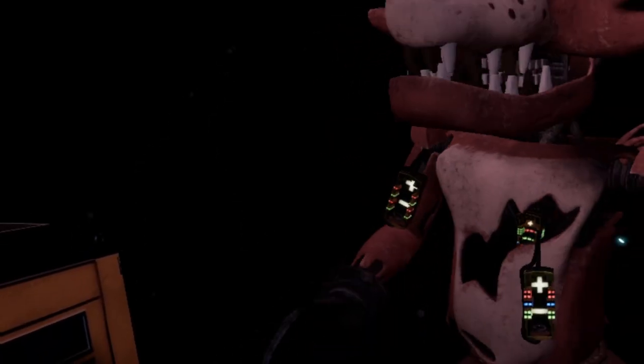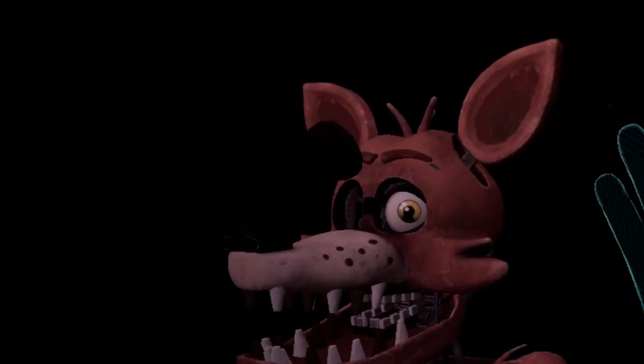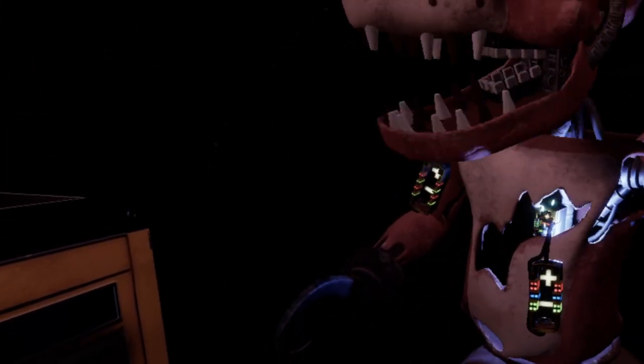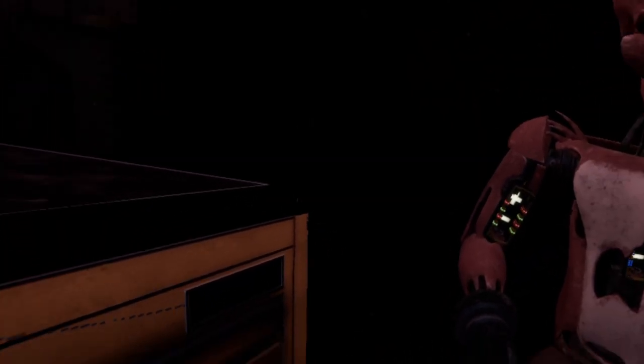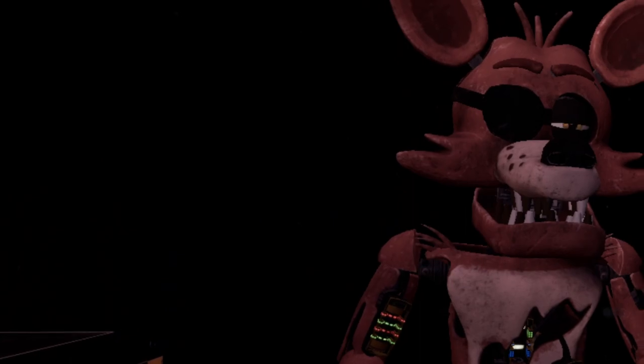Oh no. It looks like a former employee attempted to repair Foxy's chest motor using an incorrect fuse. Carefully remove the incorrect fuse from Foxy's chest and insert it into Foxy's upper arm receptacle. Good job. Well done — the remaining chest fuses are located in drawers number two and number four. Fix both fuses to continue.